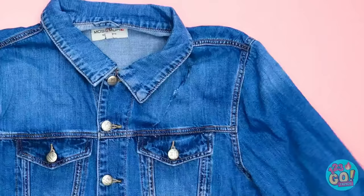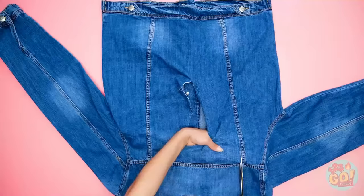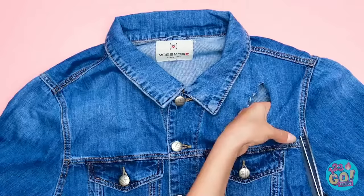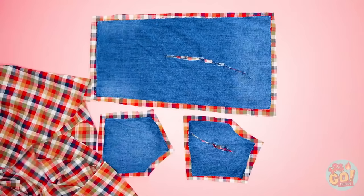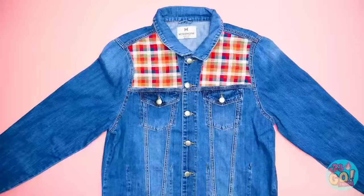Cut a square out of the jacket around where the tear is. Turn the jacket over and do the same around the other tear. Now snag that other fabric and cut pieces in the same shape of what you just cut. Remove the excess pieces. Now place the fabric over the holes and use fabric glue to secure it. Tuck it in with the glue facing up. Don't forget about the back!